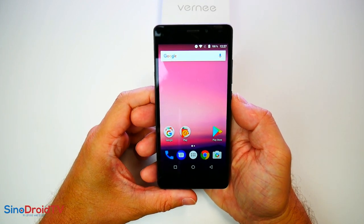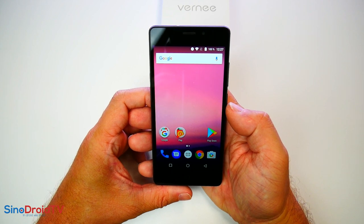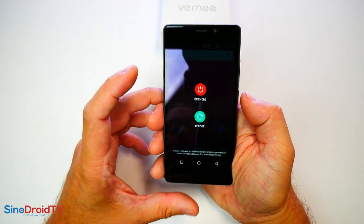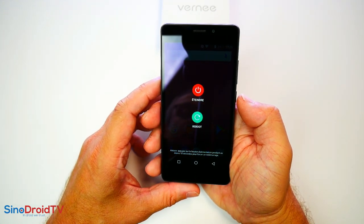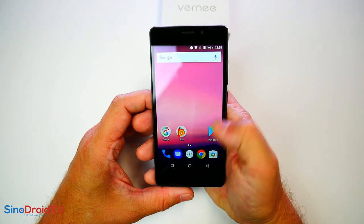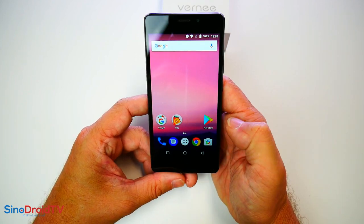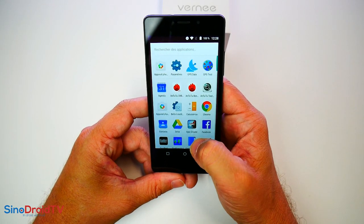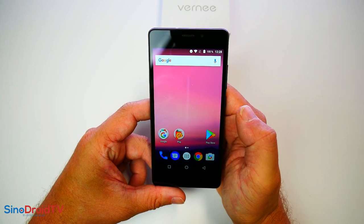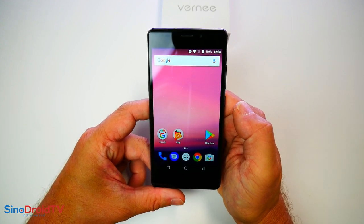Pour ce qui est de la ROM, on est sur la première version de ce qu'ils appellent le VOS, le Vernee OS, qui fait penser étrangement à de l'Oxygène OS de OnePlus. Très honnêtement, peu de choses différentes : un clavier Android un peu différent de l'habitude. Pour le reste, aucune application chiante qui envoie des pubs. C'est assez propre au niveau de la ROM, elle fonctionne plutôt bien et paraît bien optimisée car ça reste fluide.